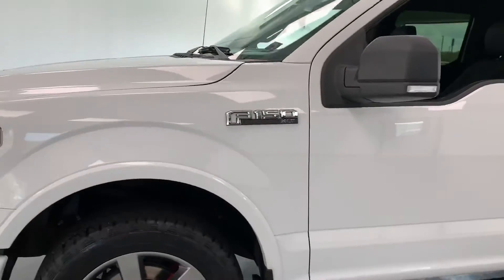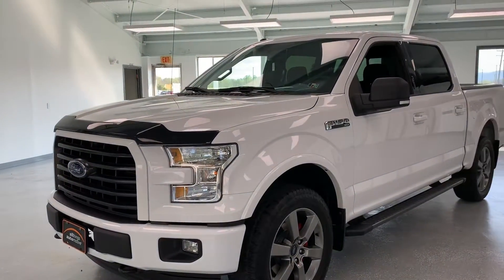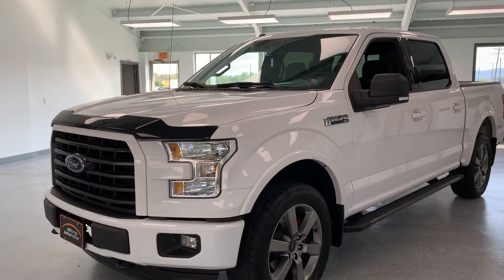If you'd like to stop out and take a look at this truck, you can visit us at 21518 Great Cove Road in McConnellsburg, Pennsylvania. Visit us online at thomasata.com or give us a call at 717-485-4224. Thank you very much for watching the video, and I hope you found it to be informative.